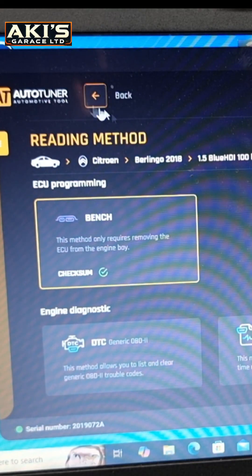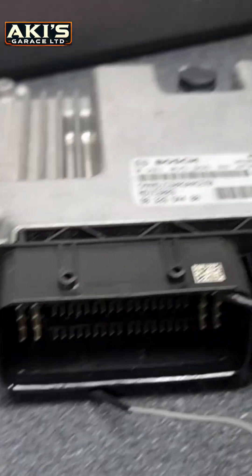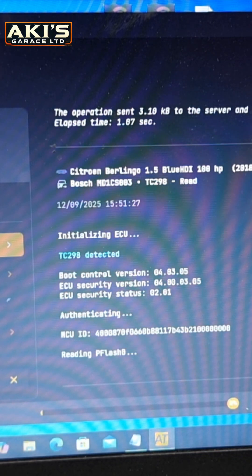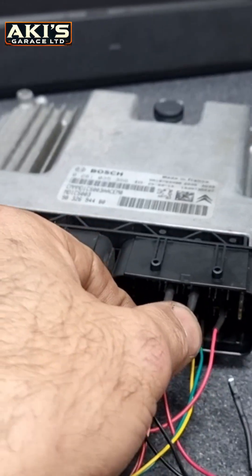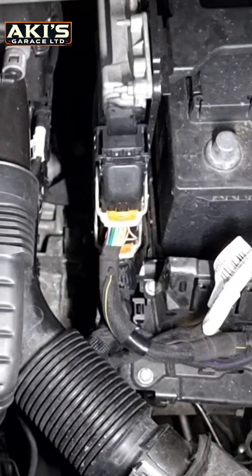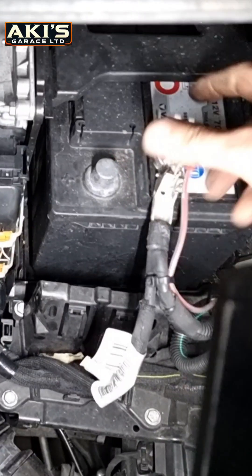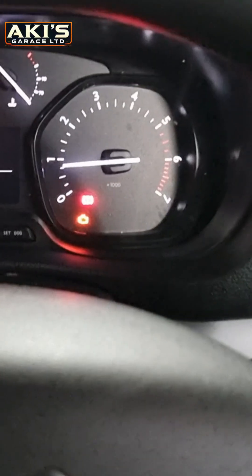This is the actual ECU. Click on it, go to the bench, and download the wiring to the ECU. It's now trying to read all the P-flash from the ECU. ECU has been successfully flashed. Take off all the wiring pin-out, put the ECU back in the car, and the car starts with no problem.